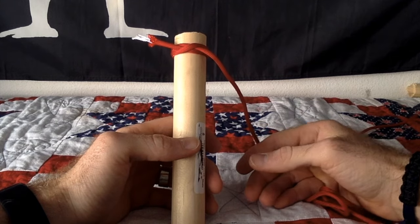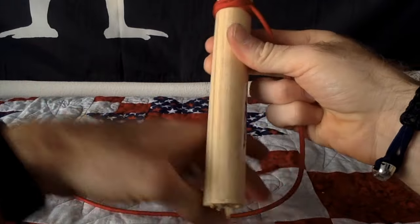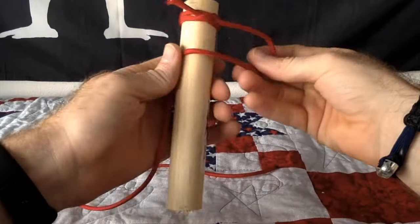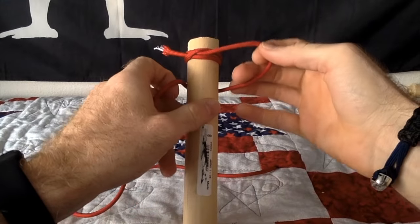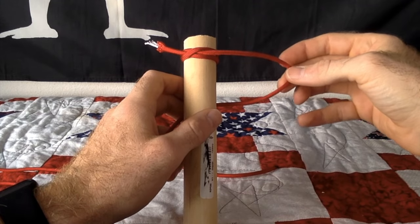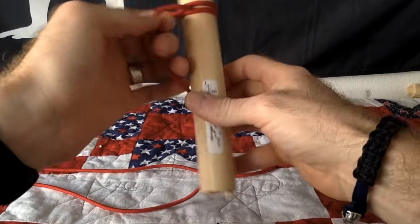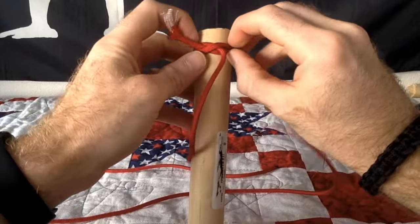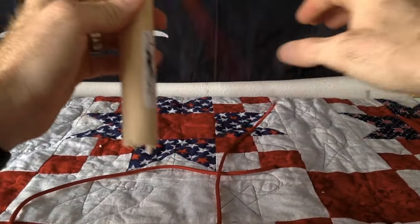Whichever direction you want to go with the spiral hitch depends on where you loop the cord around the object you're wrapping. You always want to go behind — never go in front, because it's not going to end up right. So always behind, never in front. If you want to go to the right, you make the loop to the right; if you want to go to the left, you make the loop to the left.